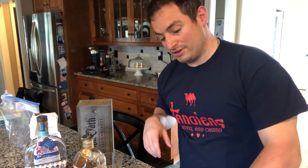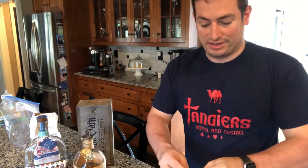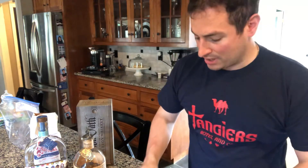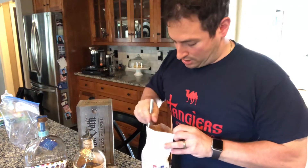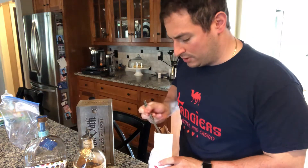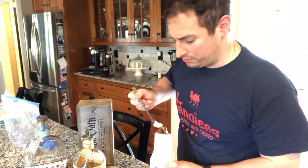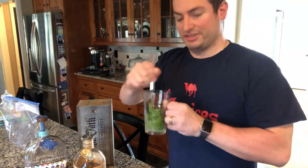First things first, we're going to start with the mint. I've got a whole bunch of mint leaves here that I want to muddle together. I'm going to rub them together a little bit and throw them in this cup. I've got about three-quarter ounce of water that I'm going to put in, and I'm going to take some regular old white sugar — a couple of decent bar spoons full. I'll add a little bit more to sweeten it up. We're going to start muddling all this together.